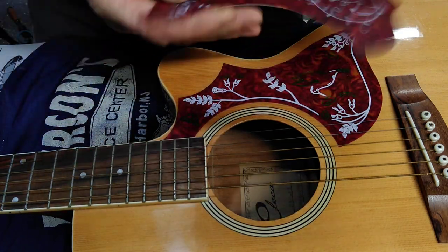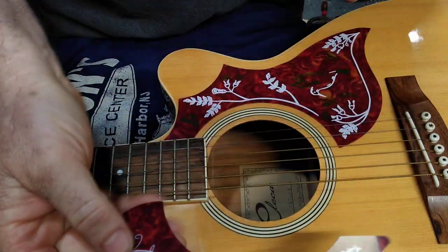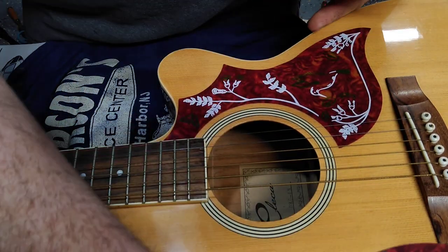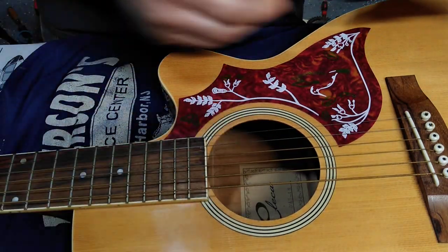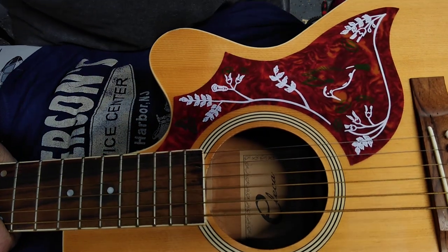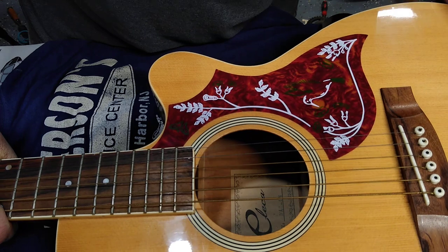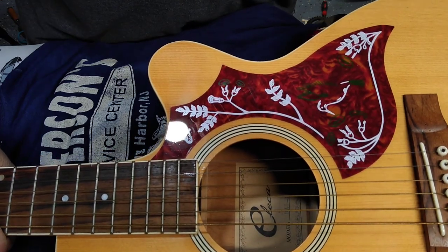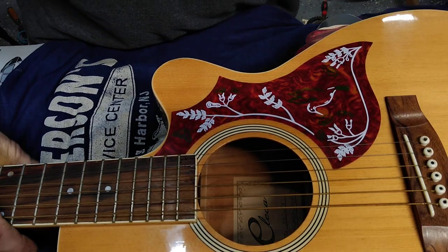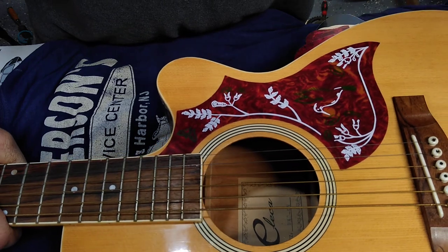This guitar — or any acoustic with this color — would look good with one on each side if there was room, just to give you an idea. Check those out on Amazon if it's something you like. You can also check out the white guitar I painted on my channel if you want to see how to give an acoustic a paint job. Alright, thanks for watching. Hope you can use this method to upgrade your guitar.